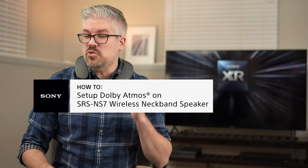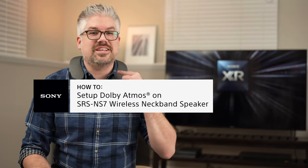Hey everybody, I'm Derek from Sony. If you already have the SRS NS7 wireless neckband speaker, you already know how amazing it sounds with any type of entertainment. But you might be missing out on one big feature, and that's Dolby Atmos Home Theater, personalized for you with the NS7 paired up with a Bravia XR TV. I'm going to show you how to get it set up.